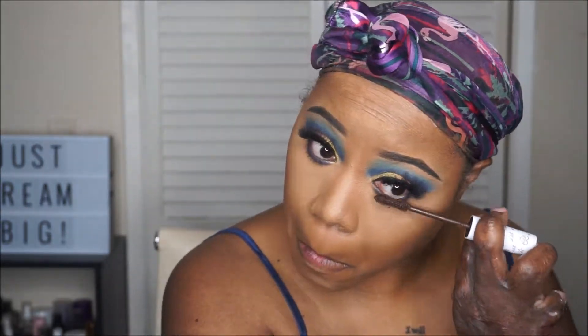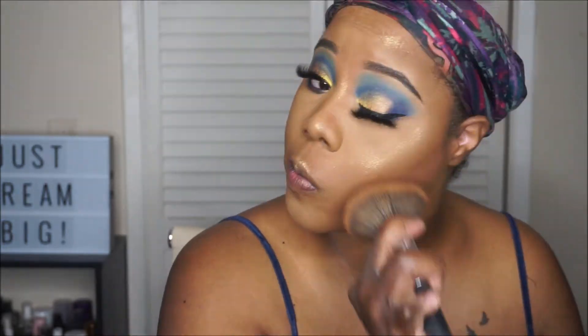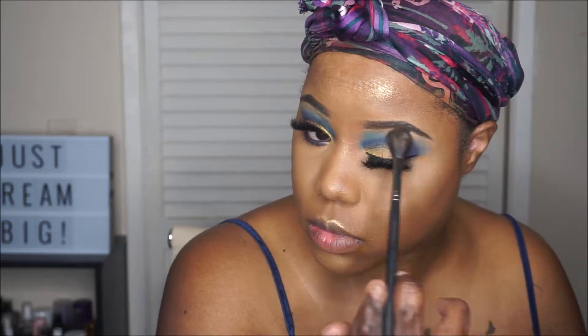The mascara is by ColourPop — their BFF mascara. I'm going to set with my Morphe Continuous Setting Mist. For highlighter, I'm using my Anastasia Beverly Hills Highlighter in Sunset Aurora.